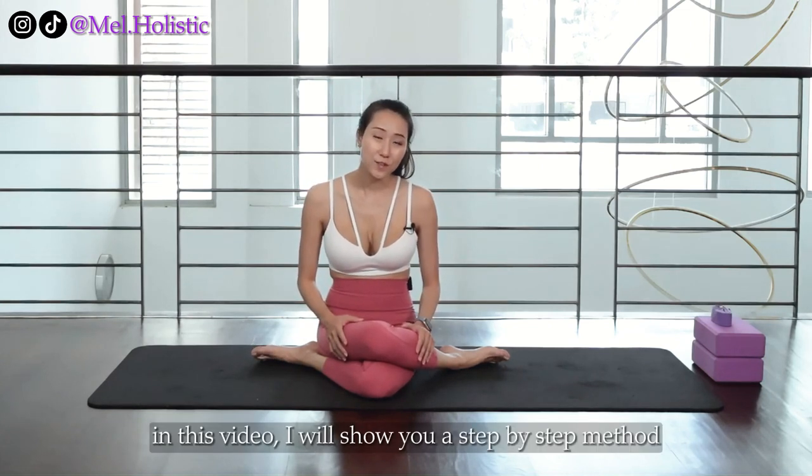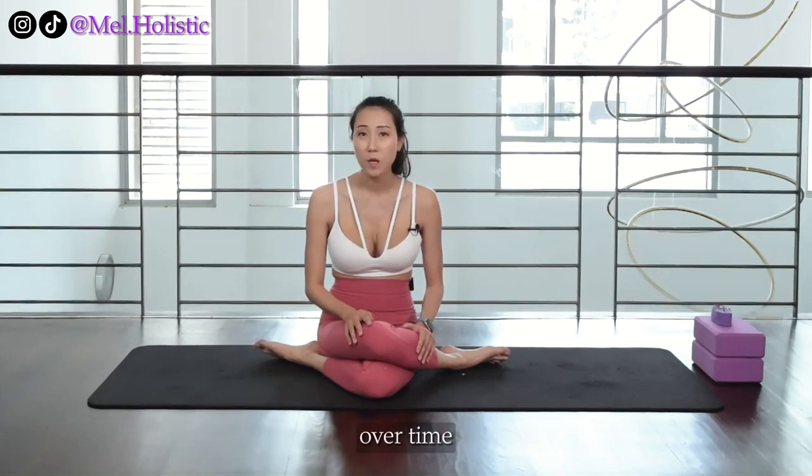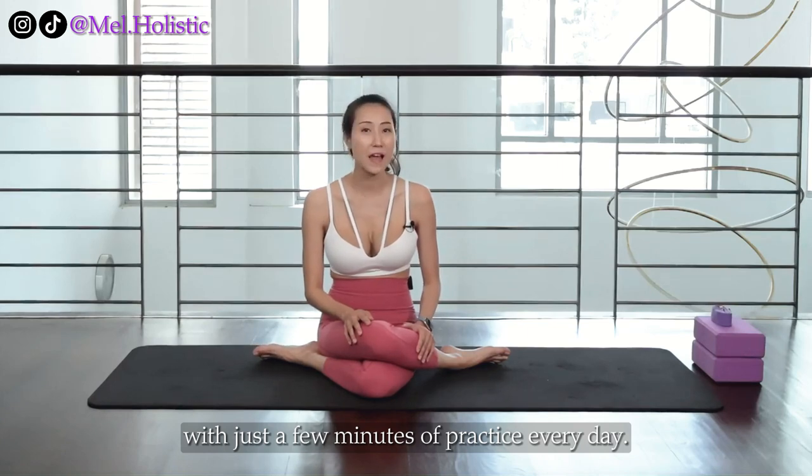Don't worry. In this video, I will show you a step-by-step method where you can get into this pose over time with just a few minutes of practice every day.